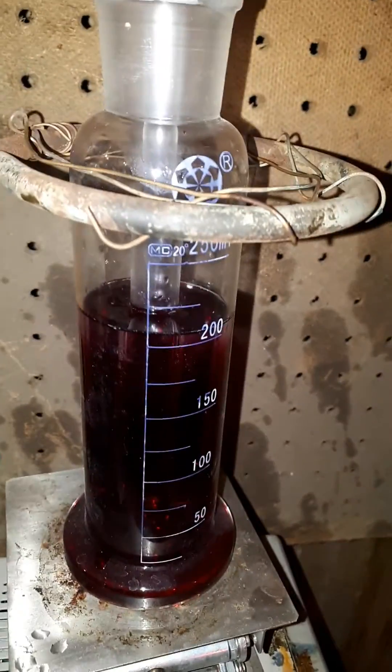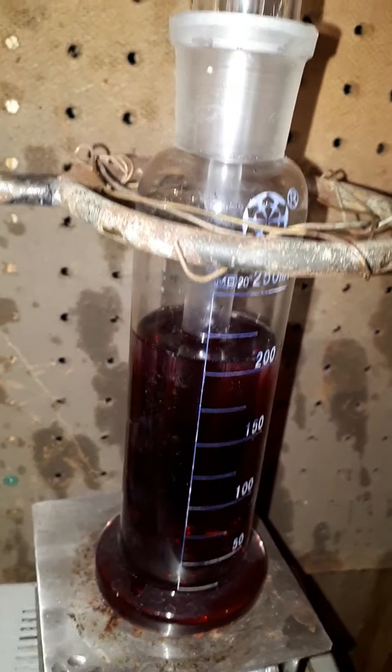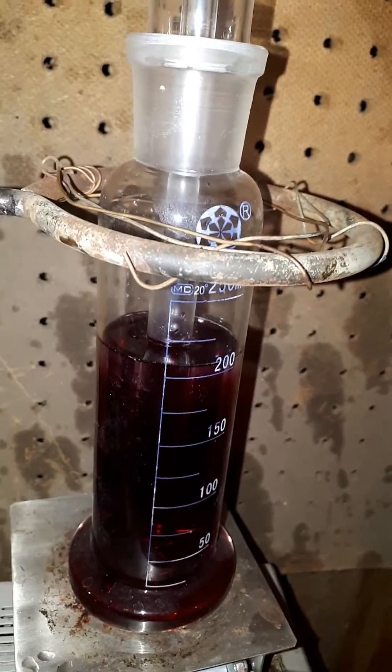It's going to the air bubbler, but nothing is coming out of the gas bubbler, so I'm just preparing.